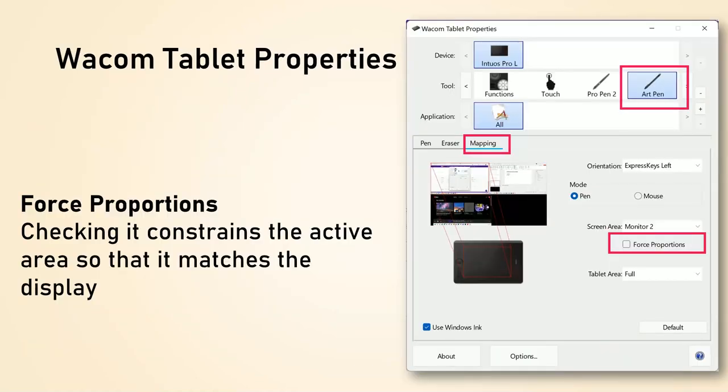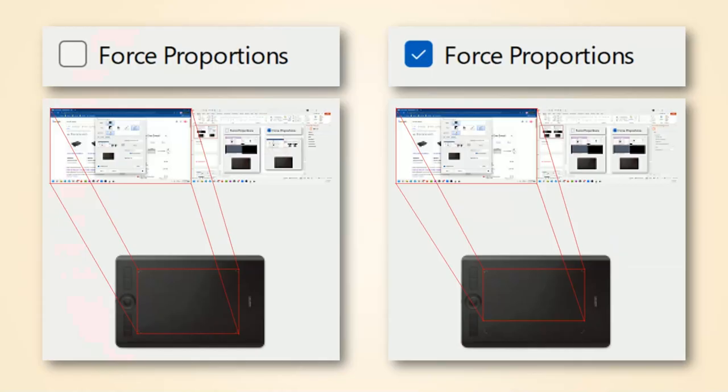For Wacom tablets, the setting to match aspect ratios is called Force Proportions. You can find it in the Wacom Tablet Properties application under the pen's mapping settings. When you enable Force Proportions, you will lose a little bit of active area, but it makes drawing on your tablet feel much more natural.